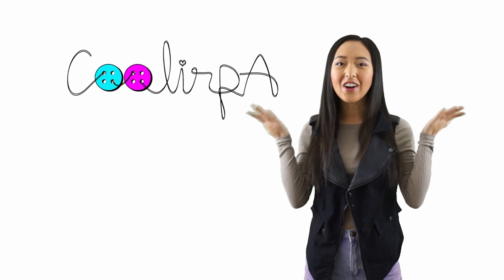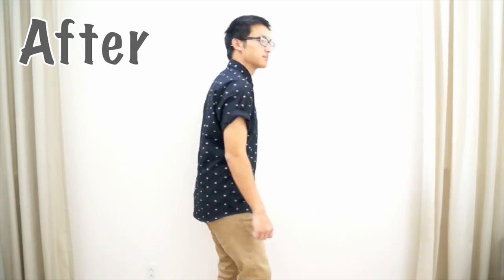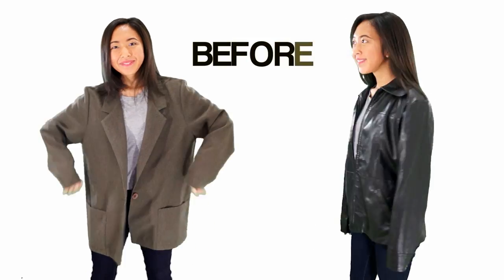Hi everyone, my name is April, also known as Coolerpa here on YouTube, and today with Awesomeness TV I'm doing Thrifted Transformations. Thrifted Transformations is the show where I go thrifting for old clothes and transform them into something new. I hope you guys enjoy this video and let's get started.